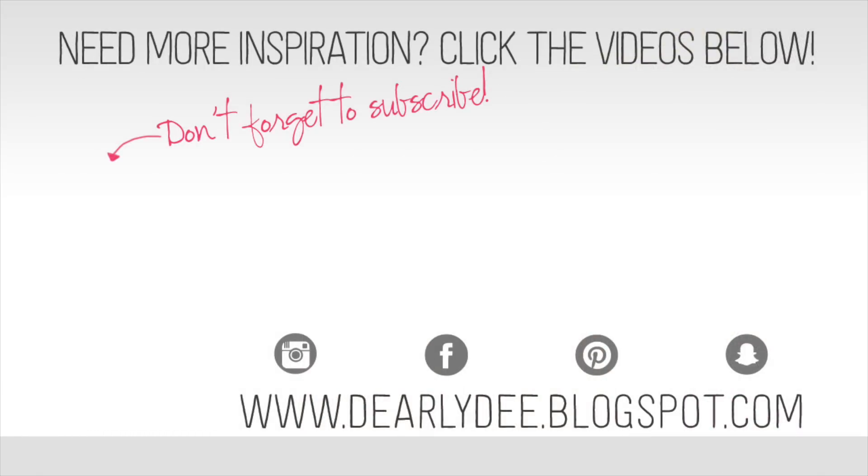If you enjoyed this video please give it a thumbs up and don't forget to subscribe to my channel if you haven't already. There are a couple more videos on screen if you want to keep watching — otherwise I'll see you next time, bye guys!